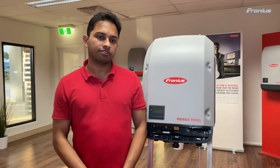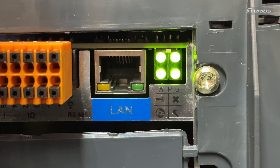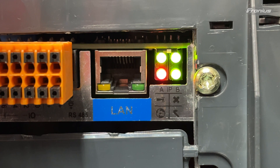The globe LED indicates if there is a valid internet source to the data manager card. If the globe LED is green then it means it's connected to a valid internet source and it's sending data to the Fronius solar web server. If it's red it means it's not connected to an internet source and it may not send any data to the solar web server, or there could be a possible firewalling issue on the router or the proxy server.